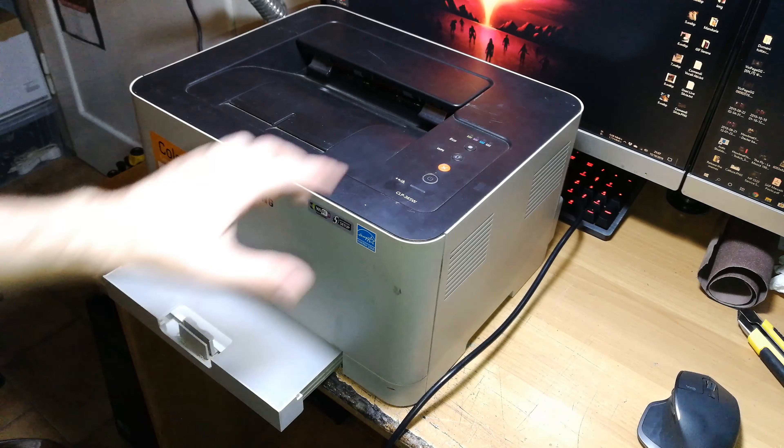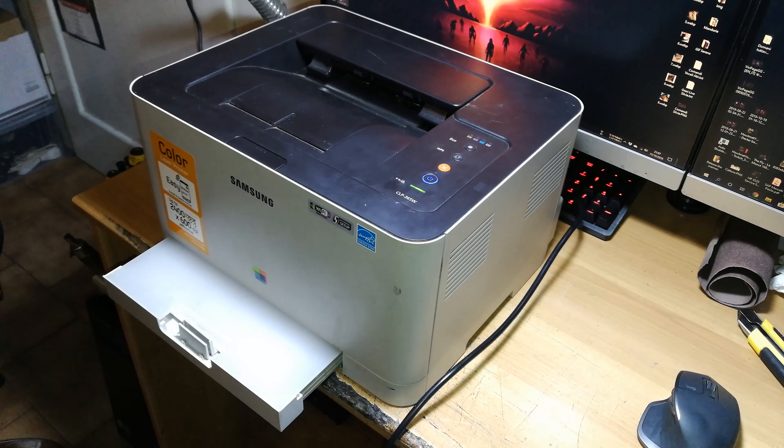Hi everyone, welcome to my new video. Today I'm going to show you how to repair the Samsung CLP 360, 365, and 365W, and some very similar models like the C410 and other similar printers, where the problem is that they don't pick up paper — and not only that, they don't even try to attempt to pick up paper.